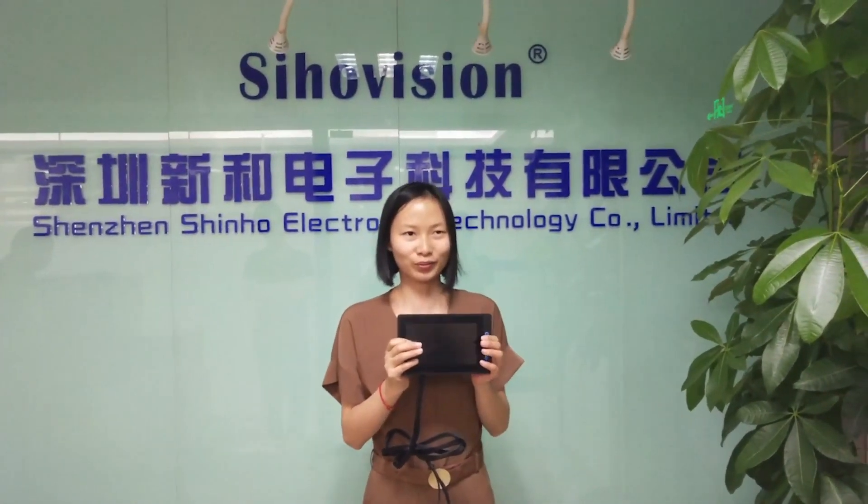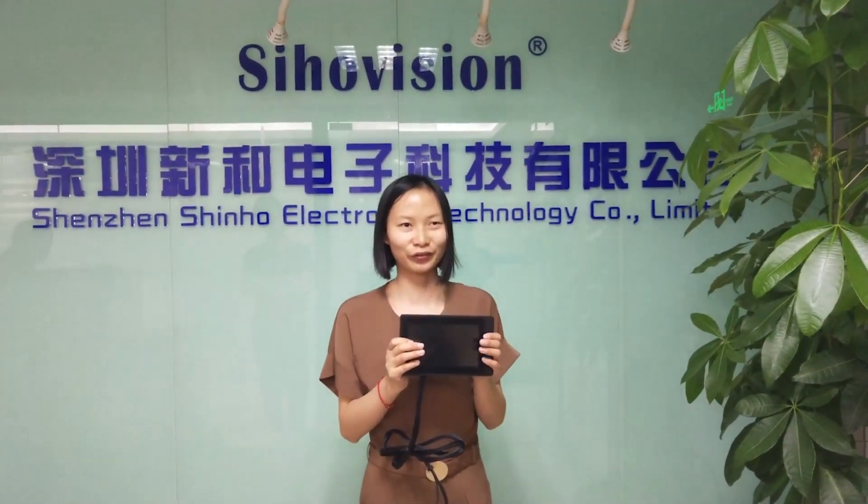So this is my description of the monitor. Thank you for watching.